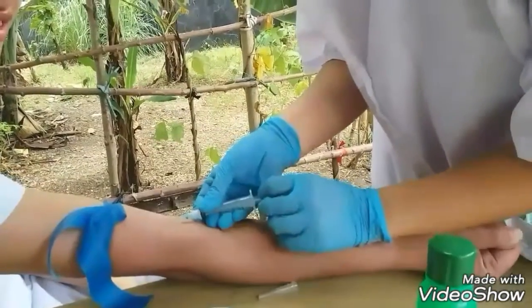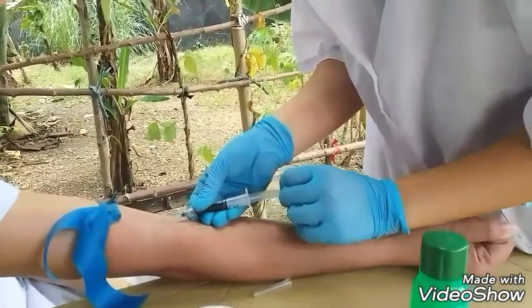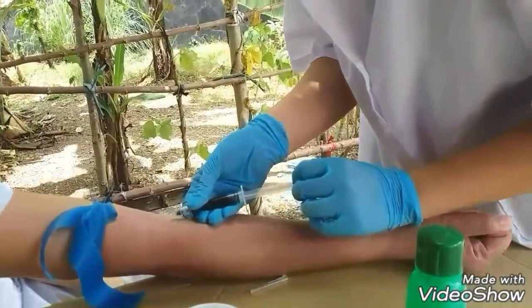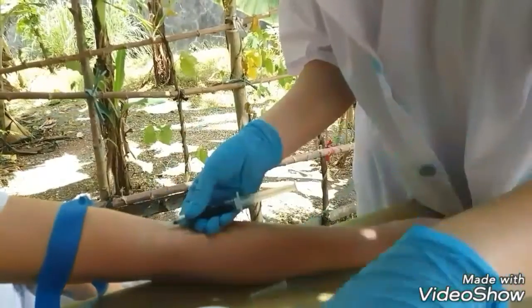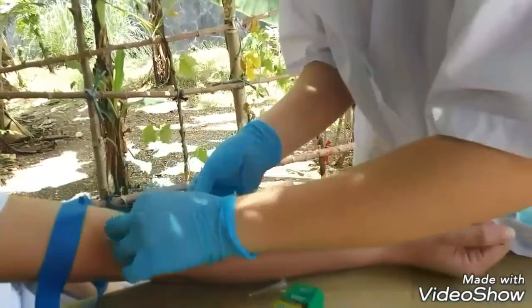Slowly pull the plunger until the syringe is filled. Untie the tourniquet and slowly withdraw the needle from the puncture site and gently apply pressure using a clean cotton ball.